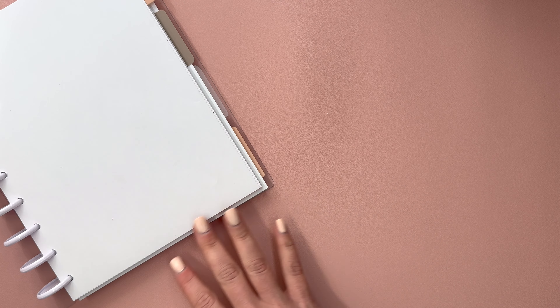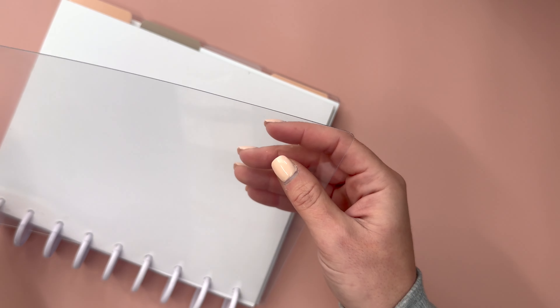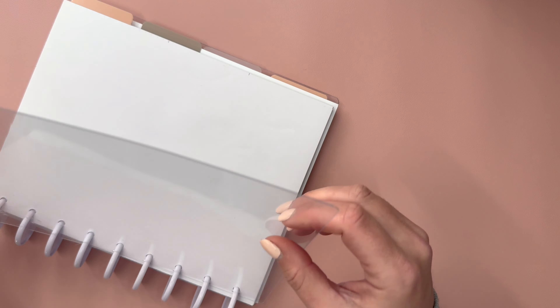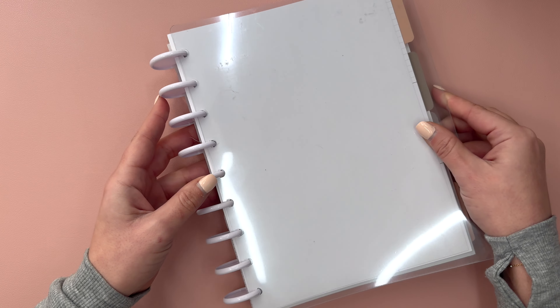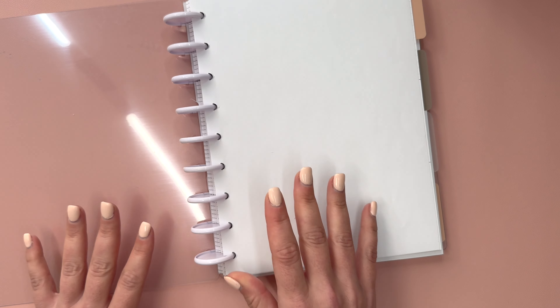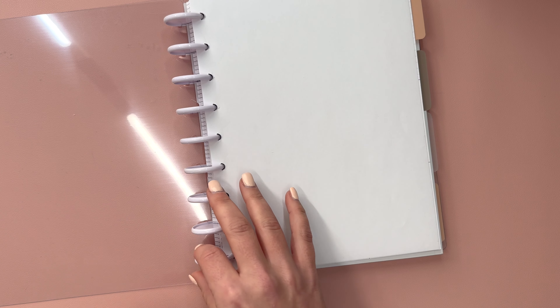So we're actually going to start this video by doing the cover together. I picked up - you can kind of see - this is a clear, not frosted cover. This is from Live Love Posh. I just looked on the website and this cover is sold out in the classic size. It is available in the big size, but they do have frosted covers. So I'll link everything that I can in the description of the video.